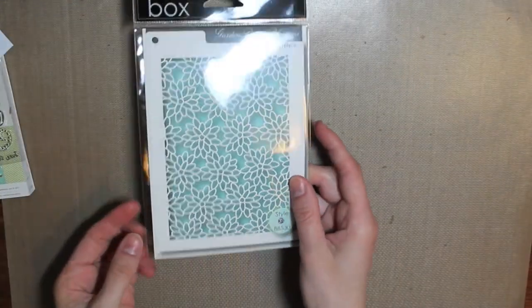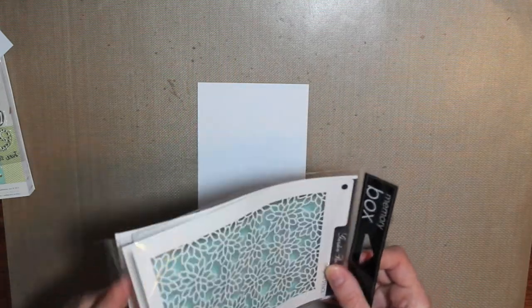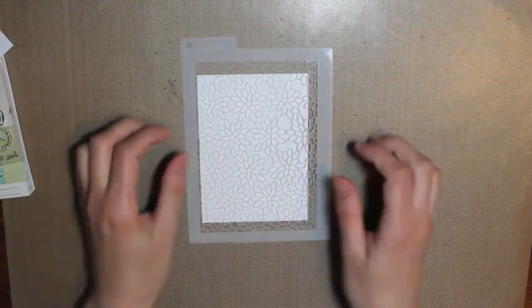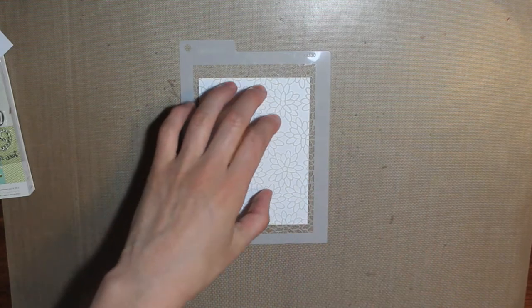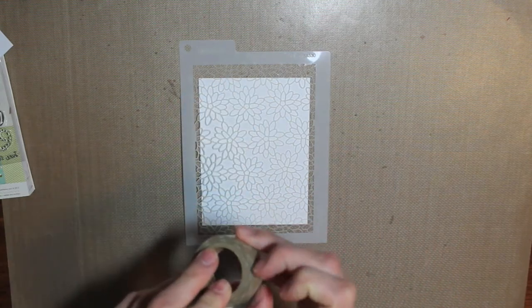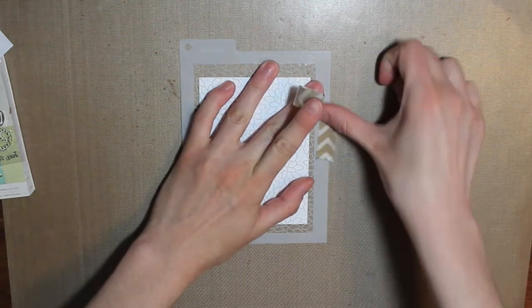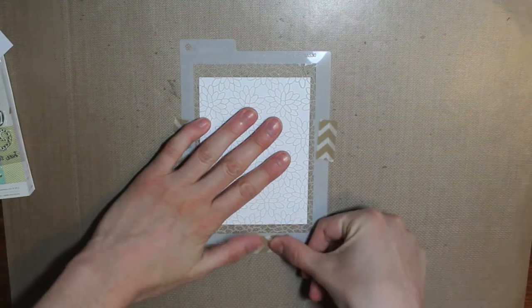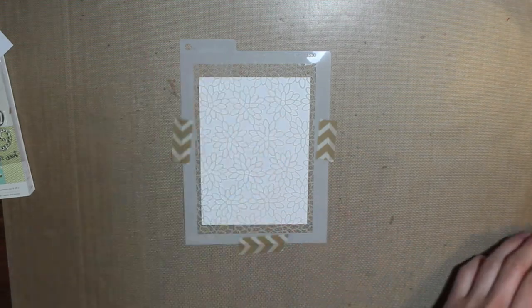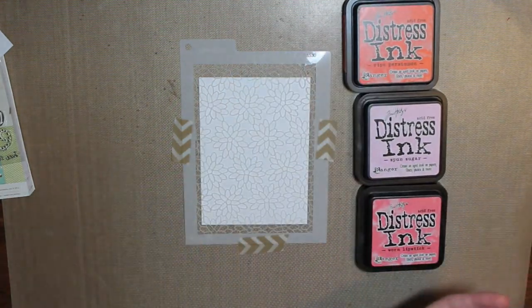So to get started, I have a sheet of white cardstock — this is the 110 pound cardstock from Coordinations. I'm going to be using the Garden Peony Blossoms stencil from Memory Box. I'll place that right over my white cardstock and use some washi tape to secure down the edges so it doesn't move when I'm inking it. It's a really pretty stencil — very delicate because all the flowers are really thin lines, so it's just a nice background to add to your card.